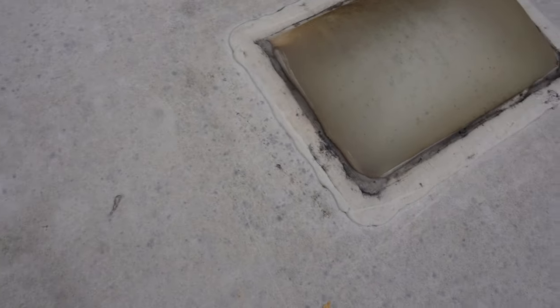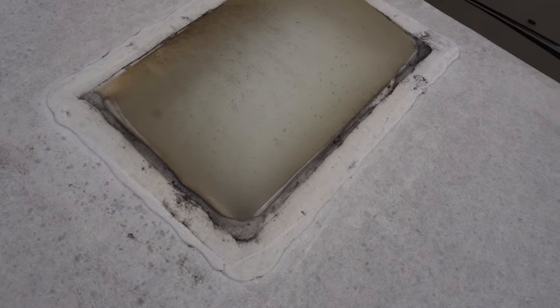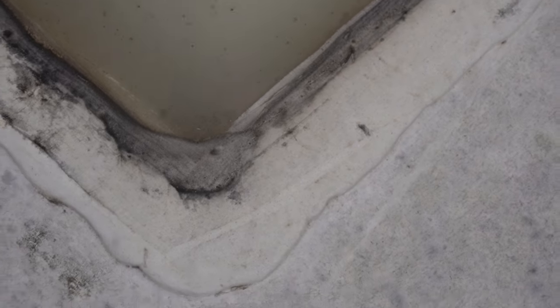Hey guys, let's replace the roof on this camper. This is actually the roof of my parents' camper, and so my dad's gonna be helping me with this project. I 100% recommend having more than one person do this because it's very labor intensive and it will take you a long time if you do it by yourself.